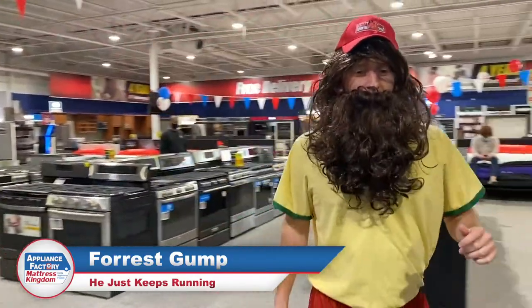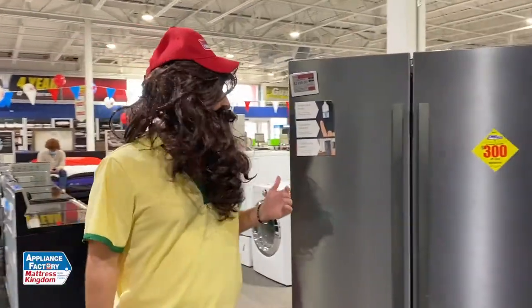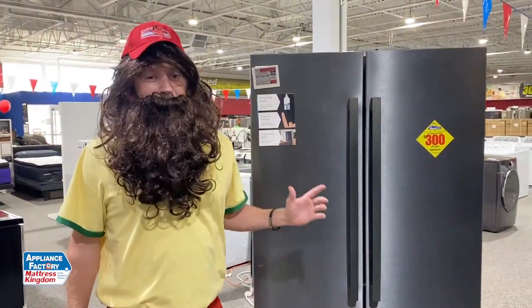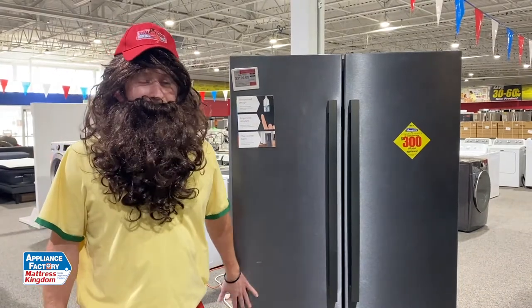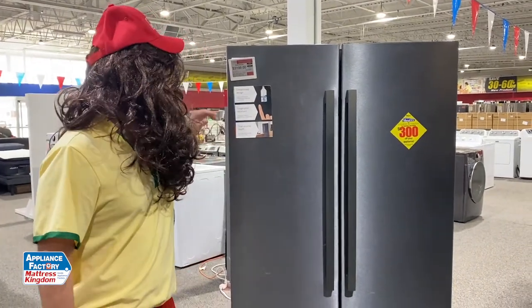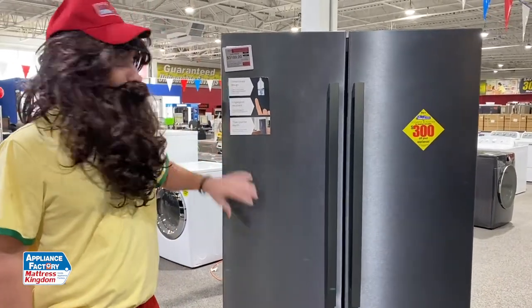Hey guys, welcome back to the channel. This is Lauren, aka Forrest Gump for Halloween — happy Halloween by the way. Today we're going to be looking at the Bosch French door refrigerator, the black stainless model. They make this in stainless and black stainless. This is the B36CT80 — a really cool refrigerator.